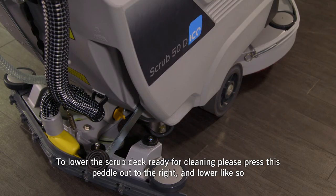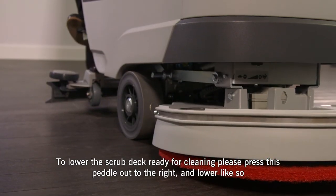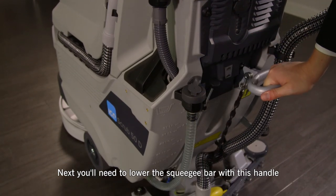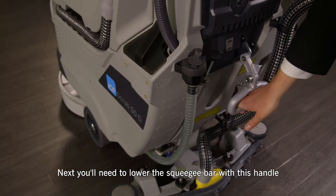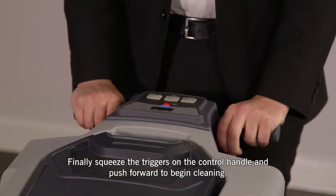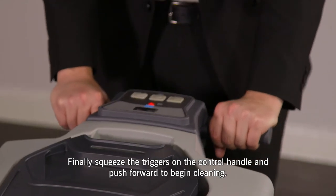To lower the scrub deck ready for cleaning, please press this pedal out to the right and lower like so. Next, you'll need to lower the squeegee bar with this handle. Finally, squeeze the triggers on the control handle and push forward to begin cleaning.